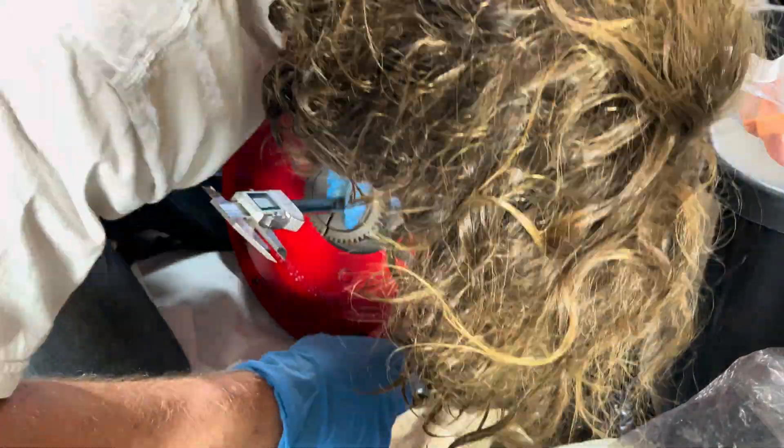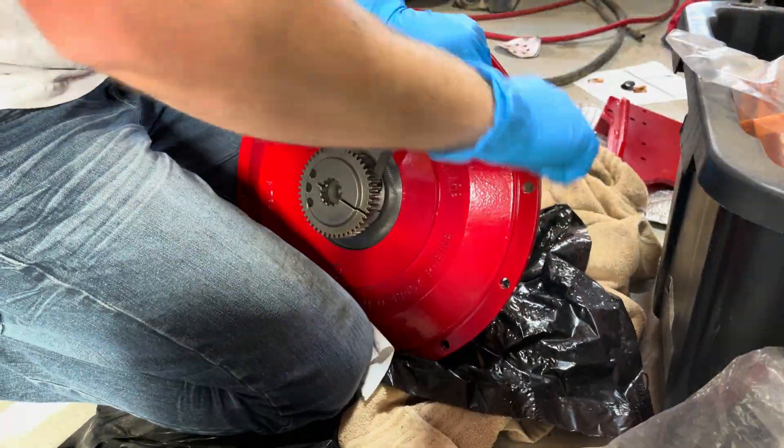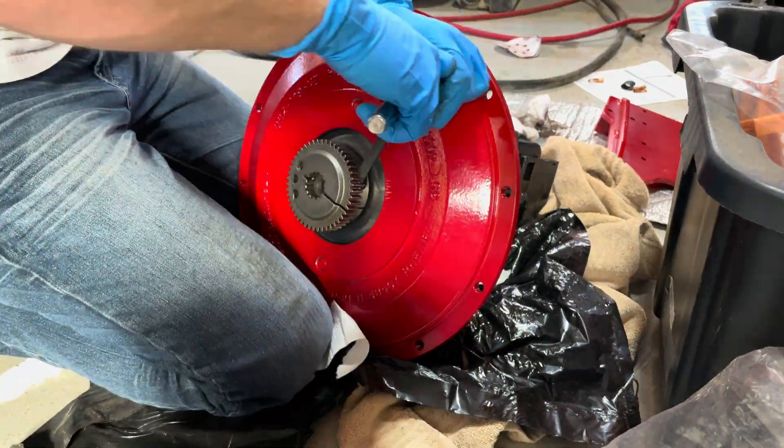Right now I'm just putting this drive gear back on the motor. I took precise measurements with my caliper here when I took it off so I knew exactly how to put it back on.